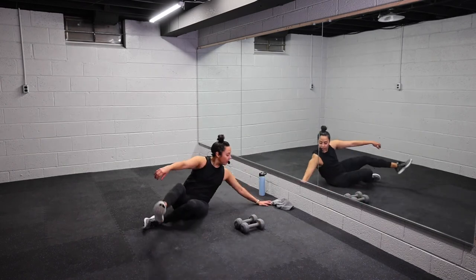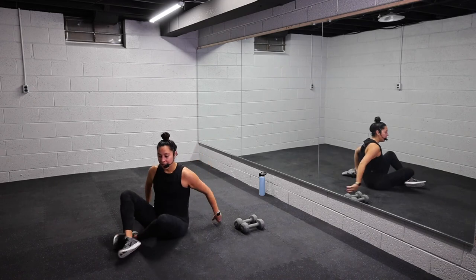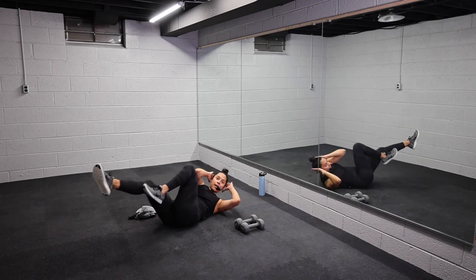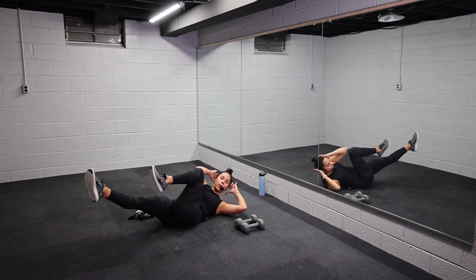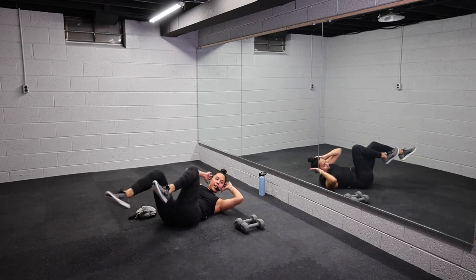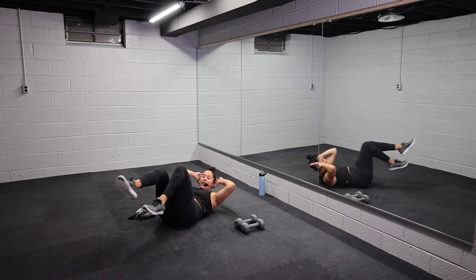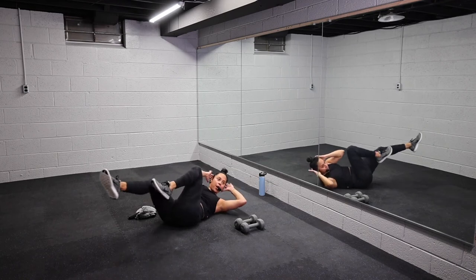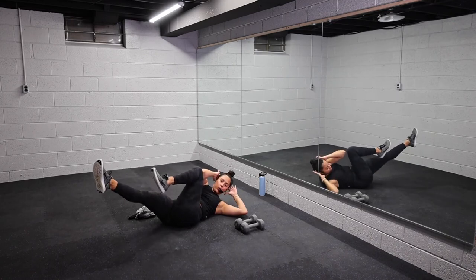Set those weights down — bicycle crunches. Onto your back. Opposite knee, opposite elbow. Three, two, one, let's go. Feeling core and obliques. Remember to breathe. Get those shoulders off the ground. Halfway, team, let's go. Pull that belly button in. Make this round count, y'all. Five more seconds, come on. Here's four, three, two, one.